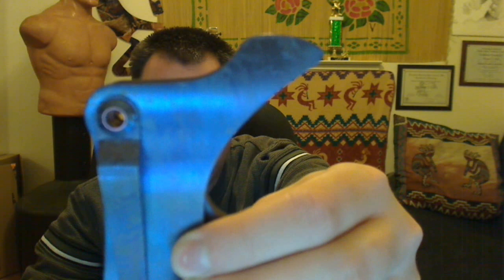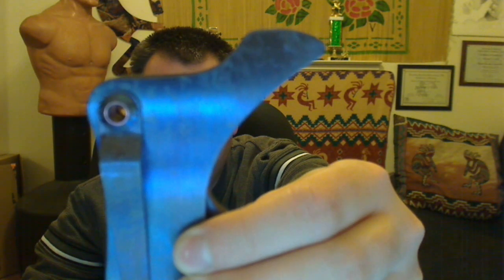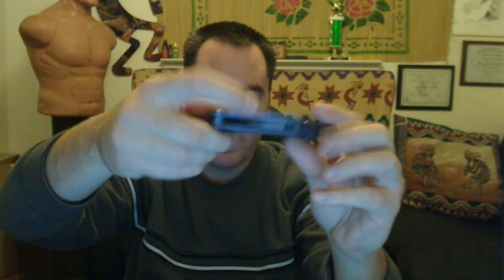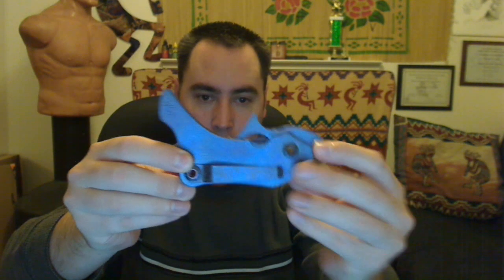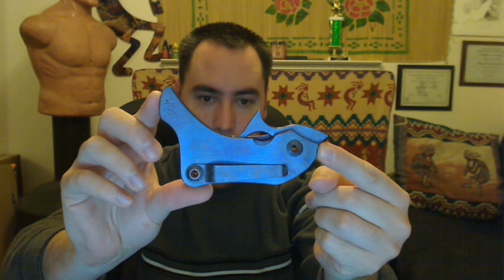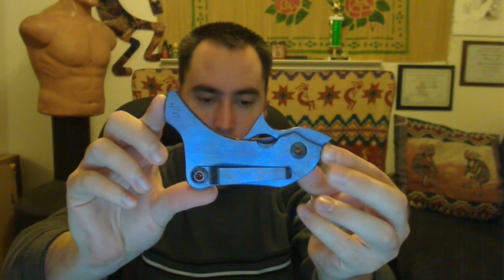There's the Warren Thomas maker mark — get a look at that. The handle length is 3.75 inches from the flat to the tip, or from the tip of the boot to the front tip — that's 4 inches.